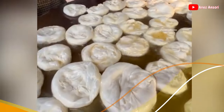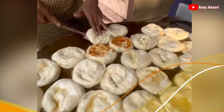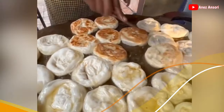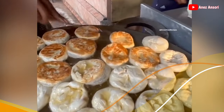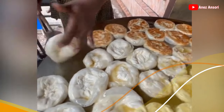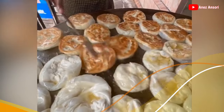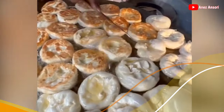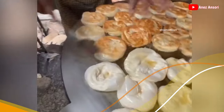Jangan lupa untuk dibalik ya. Nah rotinya kita balik-balikin dulu ya, roti-rotinya, biar tidak gosong sebelah. Kelihatannya sih enak, buat temen ngopi ya guys. Wow, si abang ini kuat nih, kayaknya nggak mempan kena minyak panas.